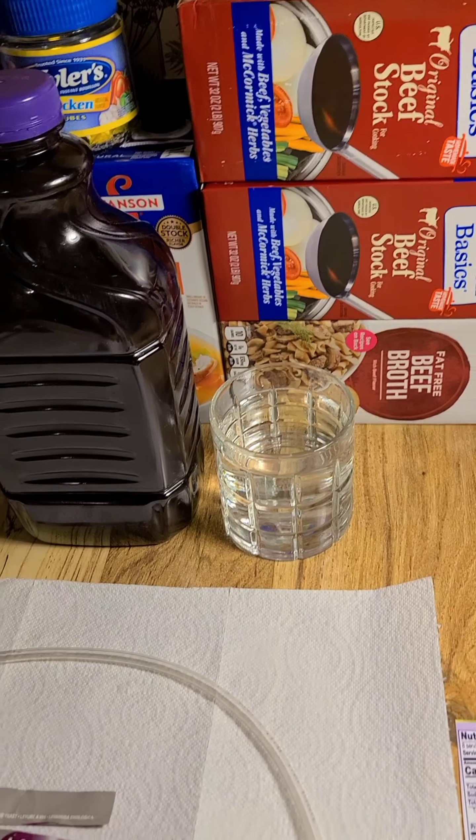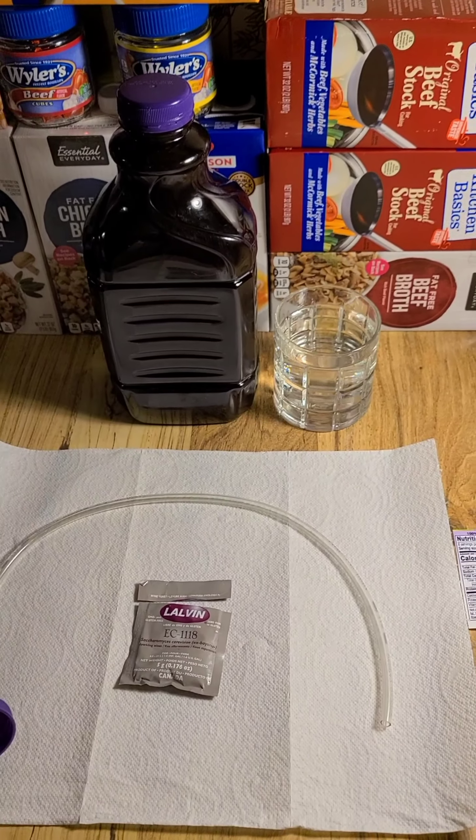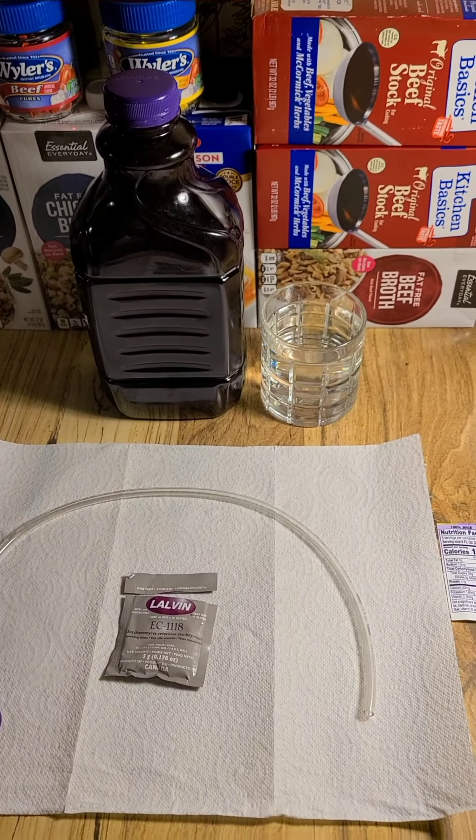We're going to make some wine. This isn't the cheapest way, but it is in some ways the easiest. What we've got here is a blow-off tube. Everything's been cleaned. We have yeast, we have juice, and we have a glass of water.